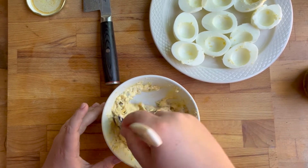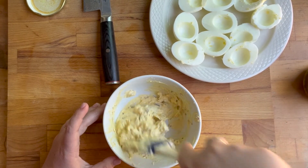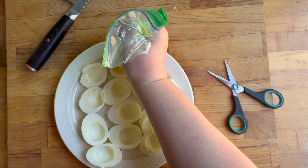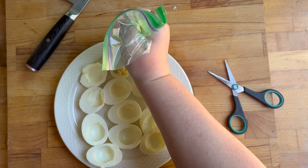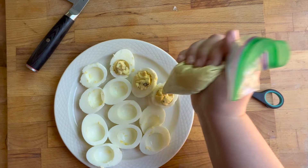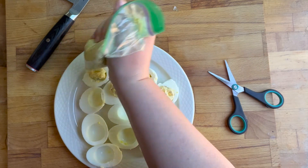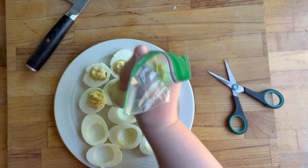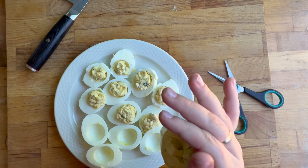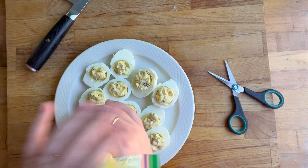I squeezed the mixture into the corner of the bag and then cut the corner off so I could easily pipe it into the eggs. You can see me with the plastic bag — I just snipped the corner off and I'm piping the filling in. For garnish, I did a little paprika sprinkle on top. You could also do a little pickle on top, some relish, paprika, or green onion — whatever you want.